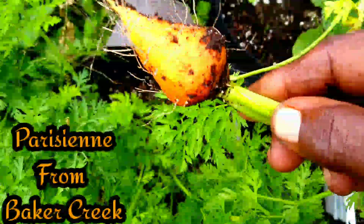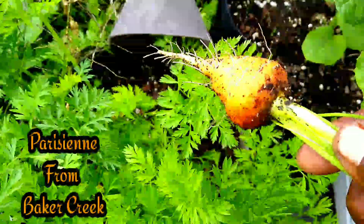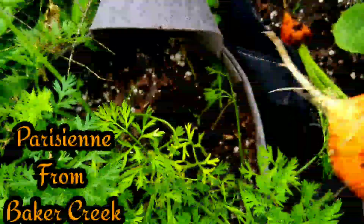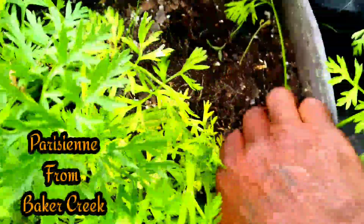Alright guys, I think I'm going to harvest one of these carrots. Let's see what we got here. That is that Baker Creek carrot. Let's see — oh yeah, this one here, right next to it. Look at that, y'all. The Baker Creek carrot is coming through.